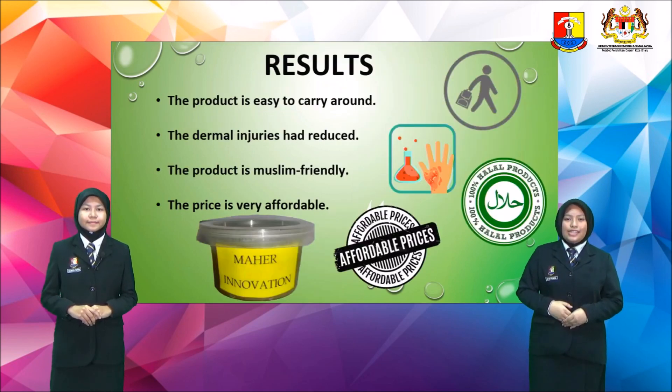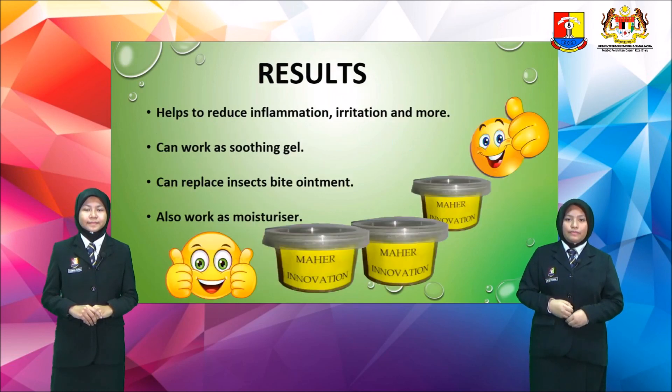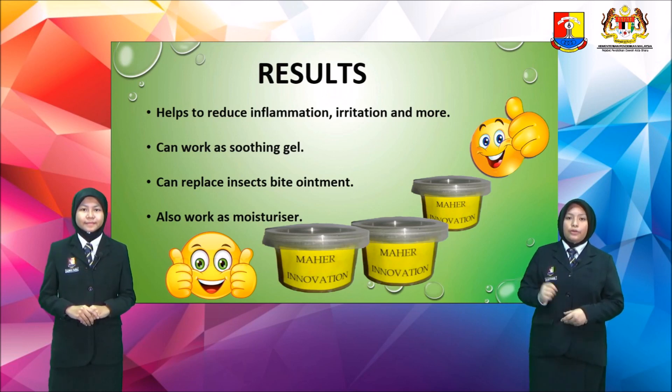Results: The product is easy to carry around. Dermal injuries are helped to reduce. The product is Muslim friendly and the most importantly, the price is affordable. Besides, it helps to reduce inflammation, irritation and more. It can work as a soothing gel and replace insect bite ointment. It also can work as a moisturizer.